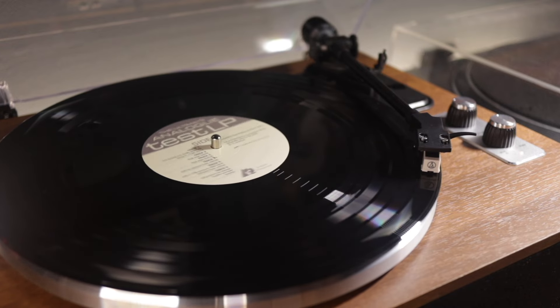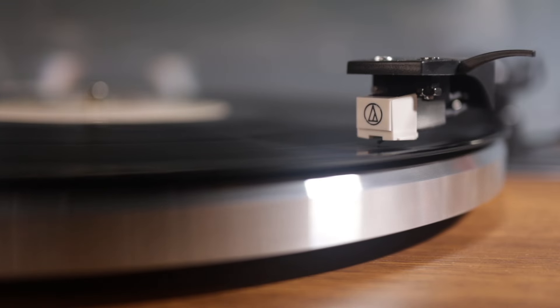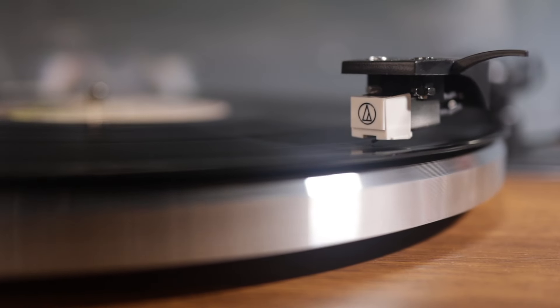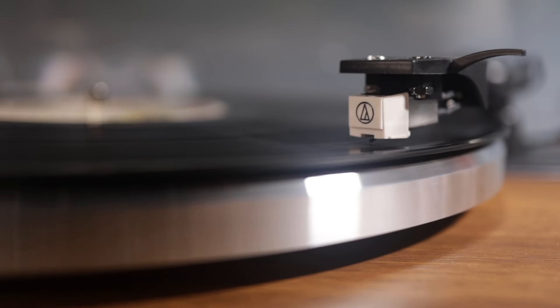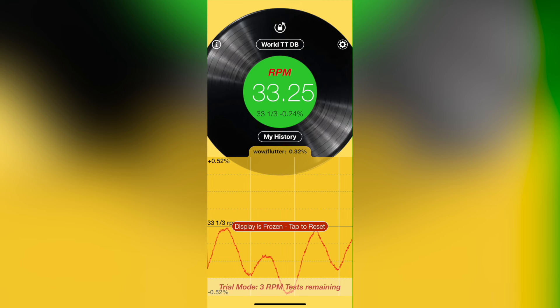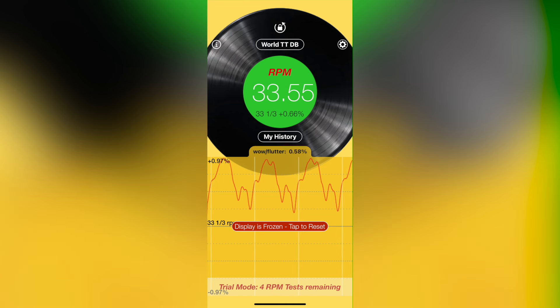I also used a test record to listen for the effect, and there was some distortion on the left channel as the stress test increased. The speed consistency also had me intrigued. I used a well-known speed test app on my phone to get a rough idea, and while these apps aren't entirely accurate, we can compare results with my Technics SL-1500 and the Fluance RT-85. The Technics were spot-on, pretty much flawless. The Fluance, a little less so, but still a very good standard. The H019 actually ran quite slow, which made me wonder how much the weight of my phone might be dragging the motor. After removing the phone case, the turntable then ran too fast — I don't think we're dealing with a very high quality motor here.